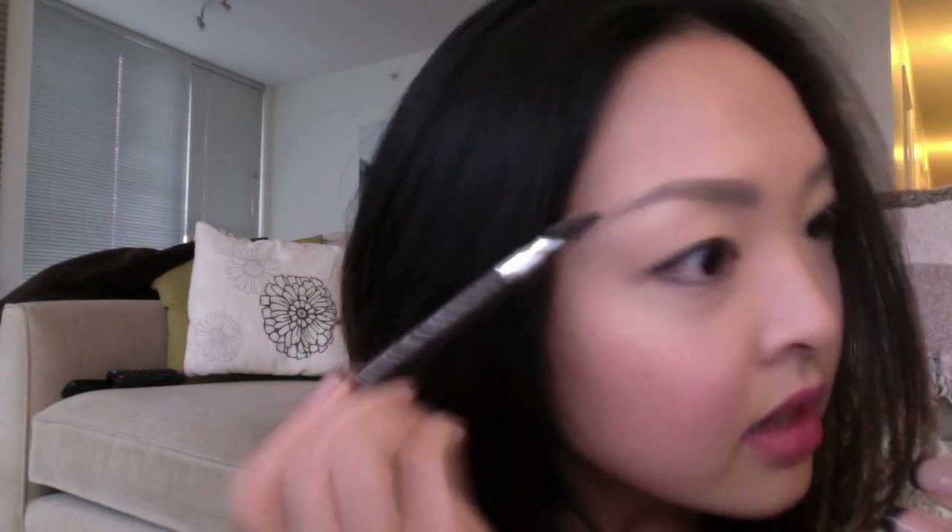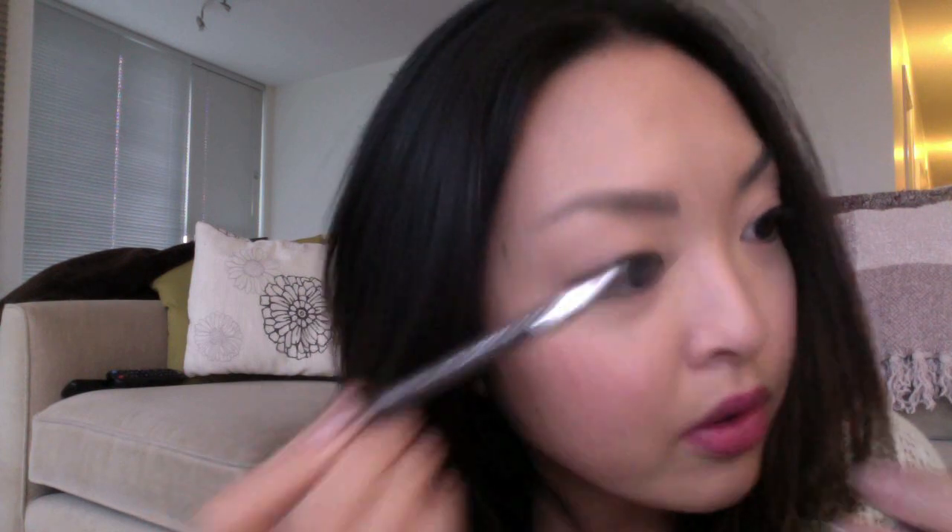Just kind of buff it — this way you won't see any harsh lines. If you do get some dark lines and you're like 'oh my gosh it's so dark,' this is what's going to help you mix it in and make it look really put together.